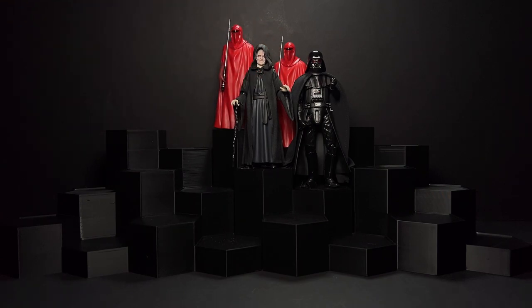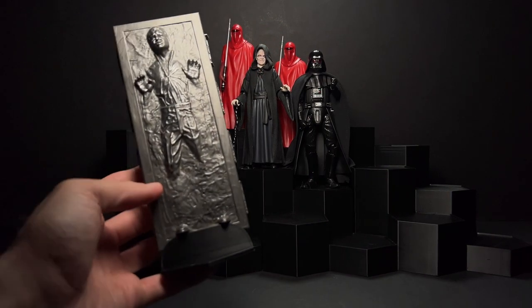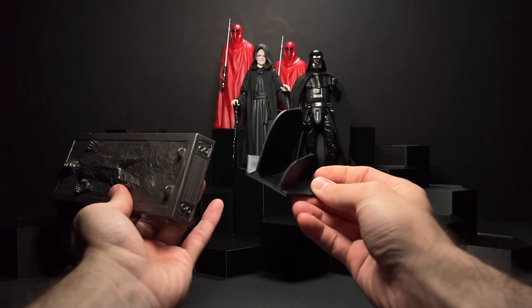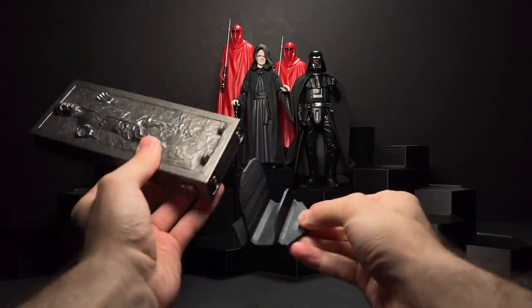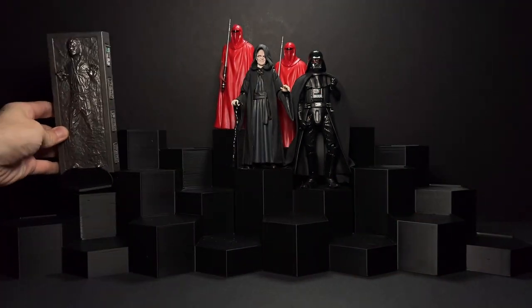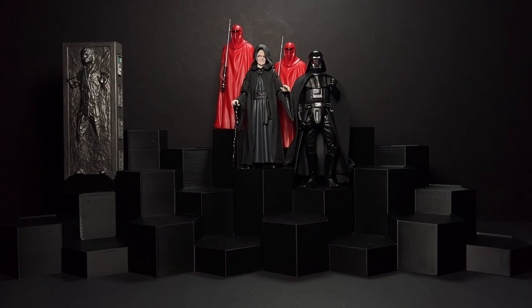I've been trying to find a way to display this next figure for a while, so I designed this little hexagon stand that holds him upright. It is 3D printed and fits in perfectly with the rest of this hexagon system. All of the STL files to print these, if you have a 3D printer, are available on my website, which is linked below in the description.